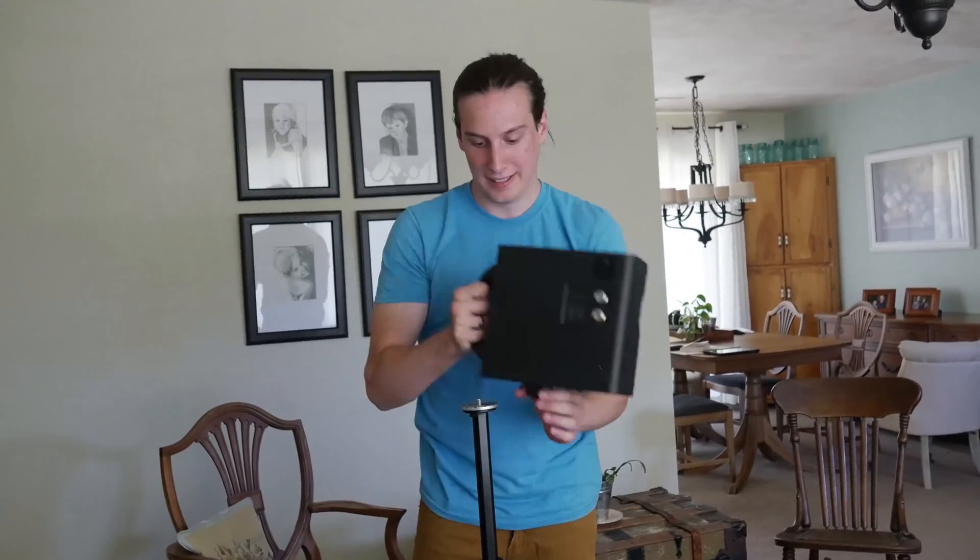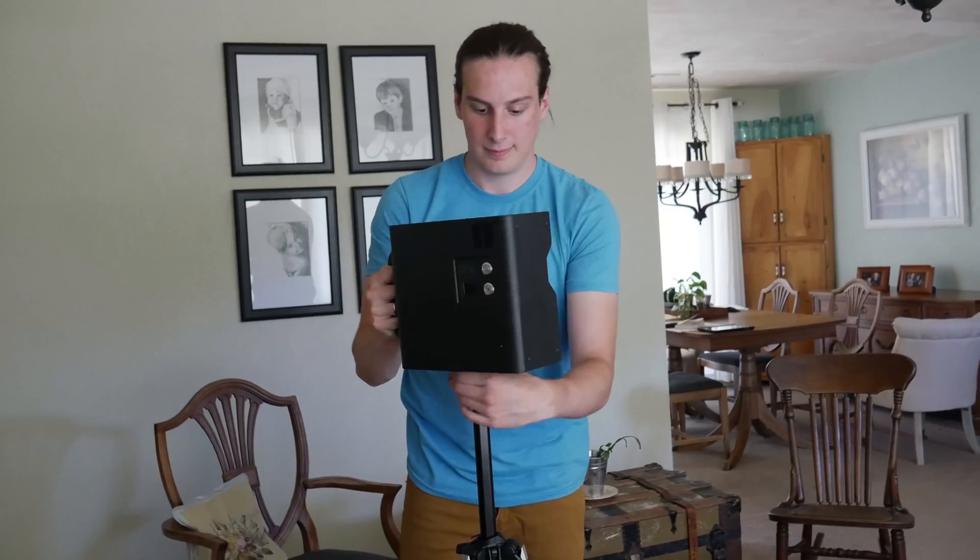The build quality of this camera is great. It's very tough and does not feel cheap in any way. It's very heavy and is mostly made of strong plastic.